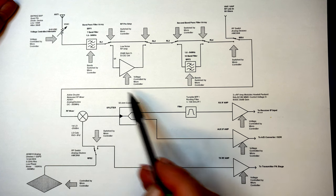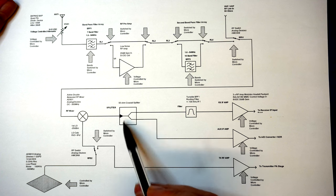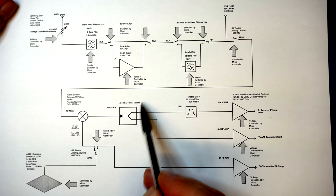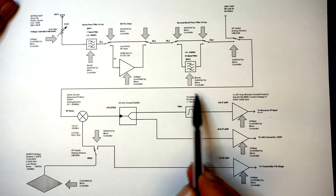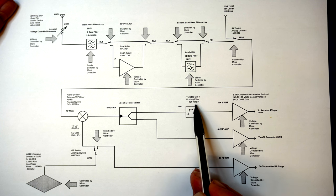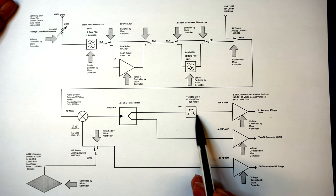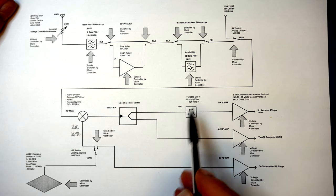All these modules are 50 ohm modules. We're splitting the signal and trying to balance the impedance — in doing so we'll lose 6 dB of signal. Then we have what I've called a roofing filter, essentially an IF filter with a passband of plus and minus 100 kHz from the IF frequency. This improves performance and we don't want to send too much information into the receiver.